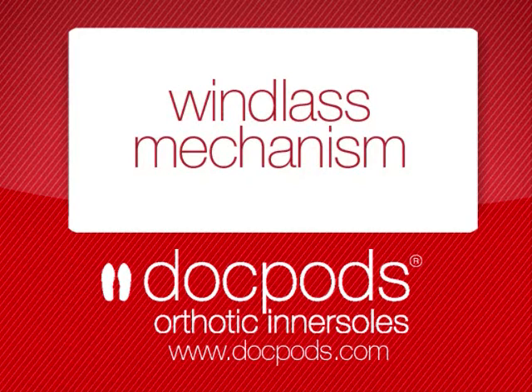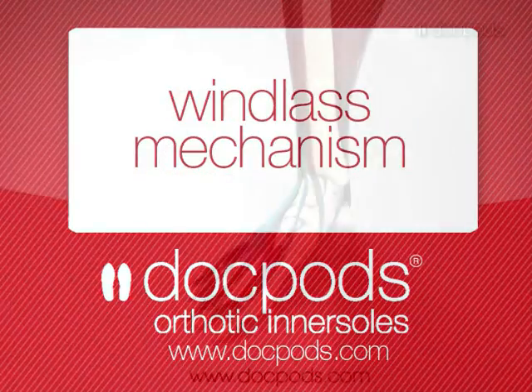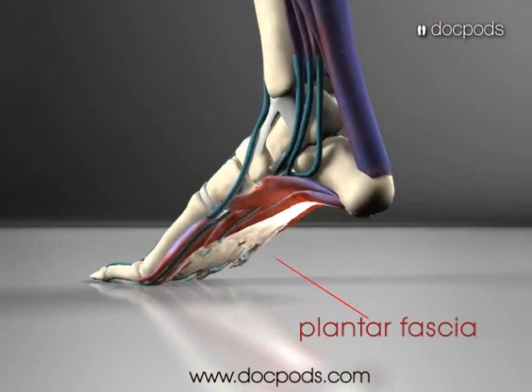The windlass mechanism is an important feature of the foot as it allows the foot to act like a mobile adapter and absorb ground reaction forces as the foot strikes the ground, and also act like a rigid lever during propulsion.